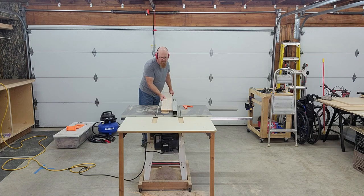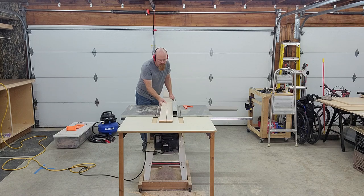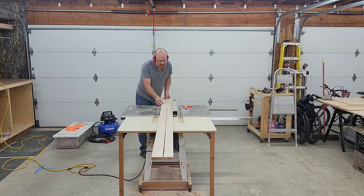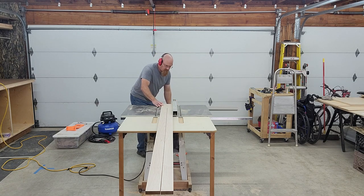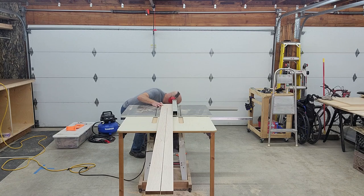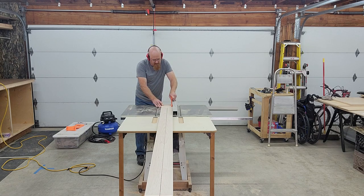Time to cut down the edge banding for the countertop, cutting them into two and a half inch strips — that makes up the inch and a half plus the three quarter inch plus the quarter inch for the hardboard. As I was going through here, something happened. A piece dropped and I did this stupid move — I put my head near the blade and didn't turn off the table saw. You can even see me shake my head. Why did I do that?